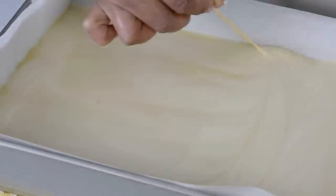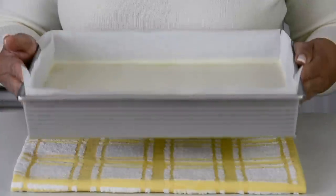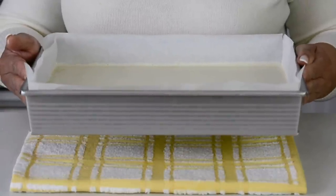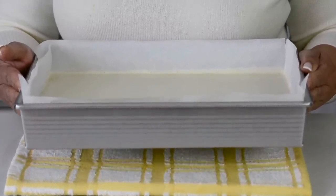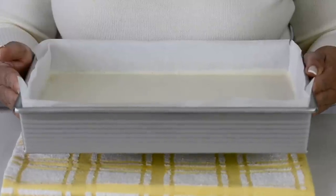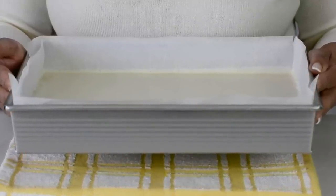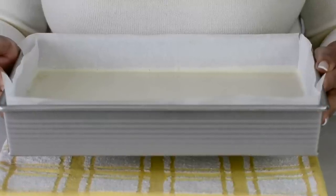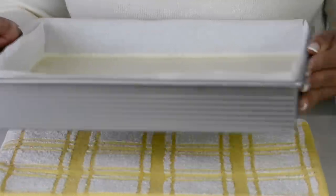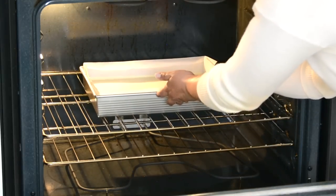If you see any bubbles on the top, just prick them with the toothpick to release the air from inside. Back into the oven this goes at 350 degrees Fahrenheit or 180 degrees Celsius, and we're going to bake it for about 40 to 45 minutes or until the lemon curd has set. What I like to do is rotate the baking tray halfway through the baking time. Another tip: if you find that the top is browning but you want that nice pale color, put aluminum foil on the top and allow it to continue baking.